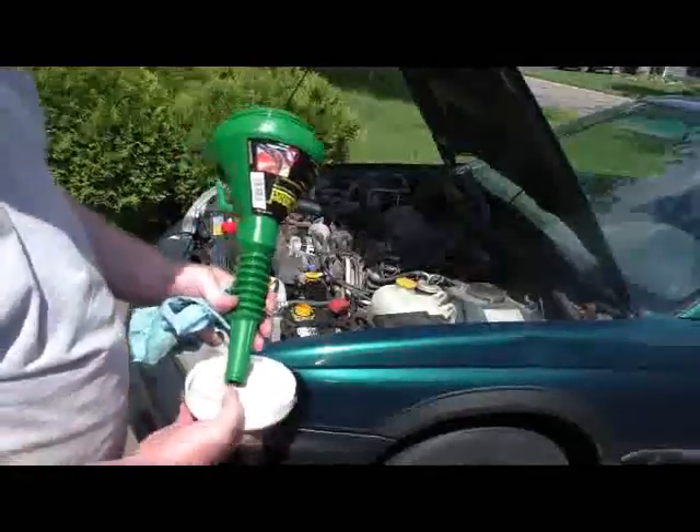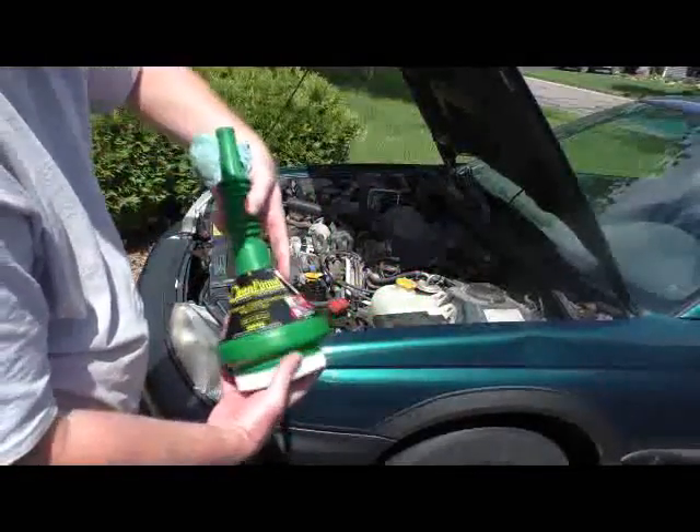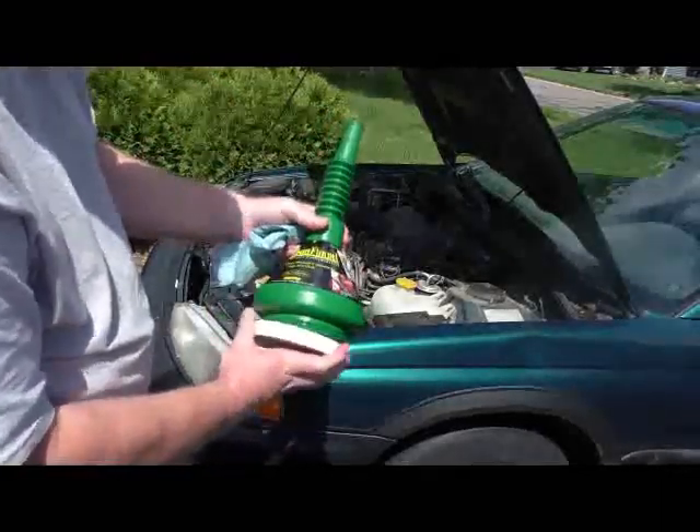Hey YouTubers, just a quick little tool tip here. There's a particular funnel I've gotten to really like: the Clean Funnel.